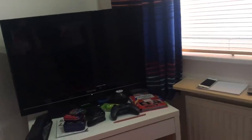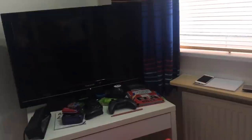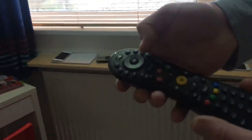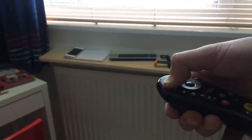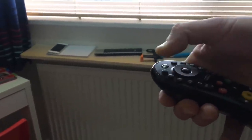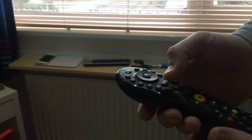Now just press channel up. On this TV it worked first time. Press OK on the remote and then press and hold the power button — that's going to turn the TV back on. When you're pressing channel up, a lot of people press and hold the button down. You don't want to be doing that.